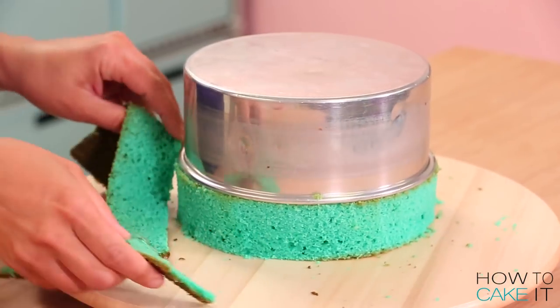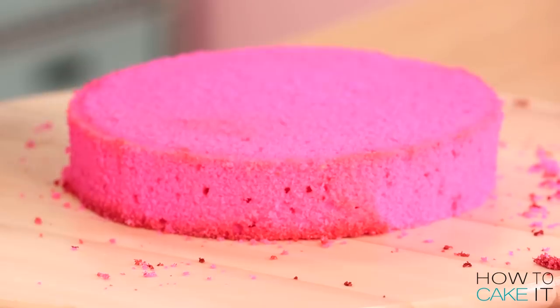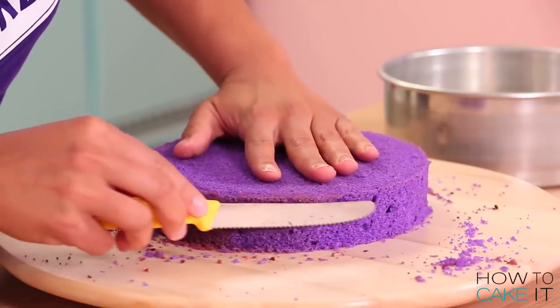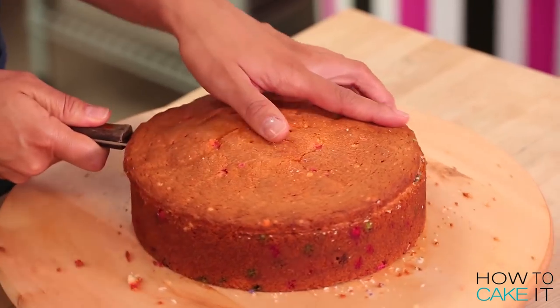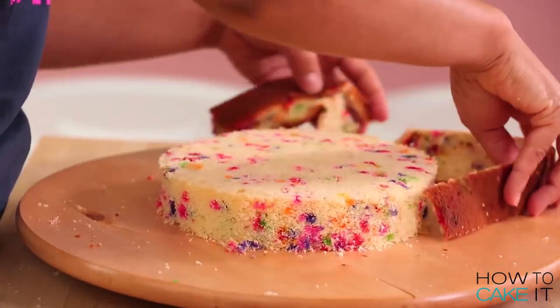To make this cake I baked eight pounds of my ultimate vanilla cake, dyed teal, pink, and purple. I've removed the cakes from their pans, leveled them, and removed the caramelization from the bottom and the sides. Looking at my three layers before simple syruping, I realized I wanted another layer — so thank goodness there was a funfetti layer of cake available in my fridge.